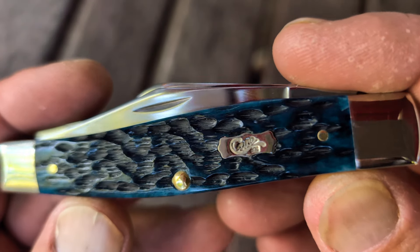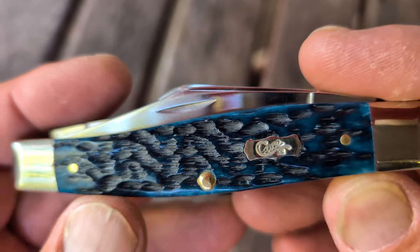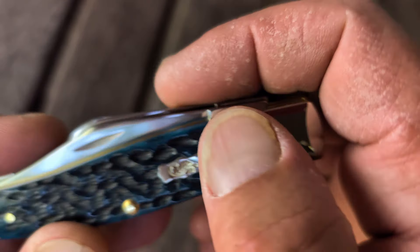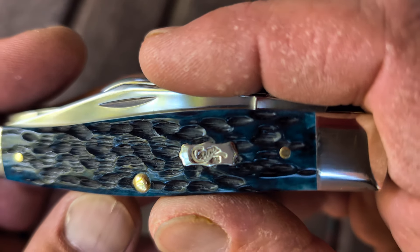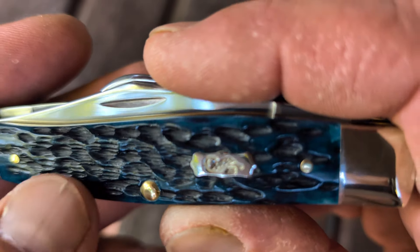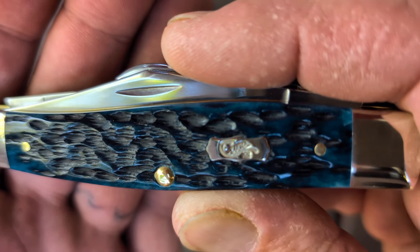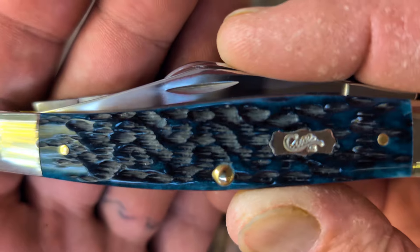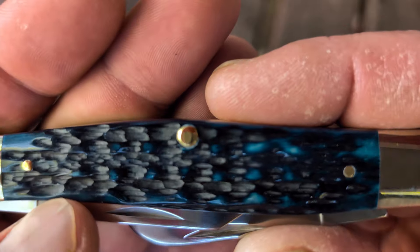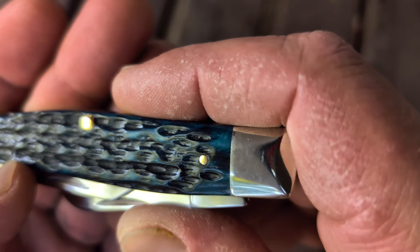Beautiful Mediterranean bone. So this is what the Peach Seed Pocket Worn looks like. Not too much different than the Peach Seed — I just had my Brown Bone Peach Seed out here, I could have compared it. But you can see how it's just a little smooth out on the top, but you've still got some rough jigging in there. I haven't cleaned this at all; there could be some polishing compound in there. I could probably soak it and wipe it off. Very cool.